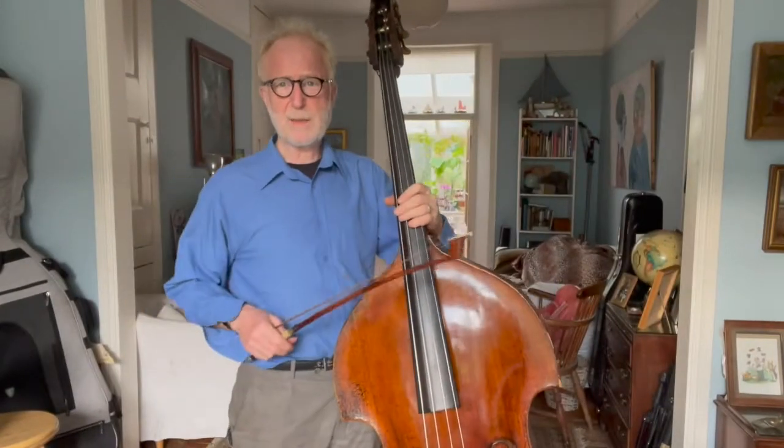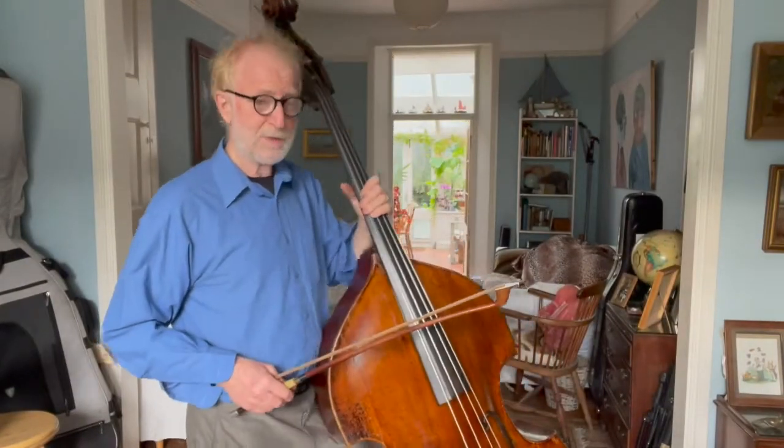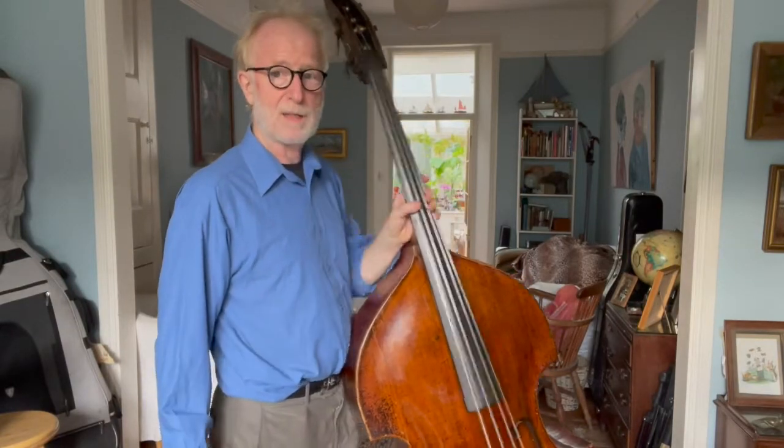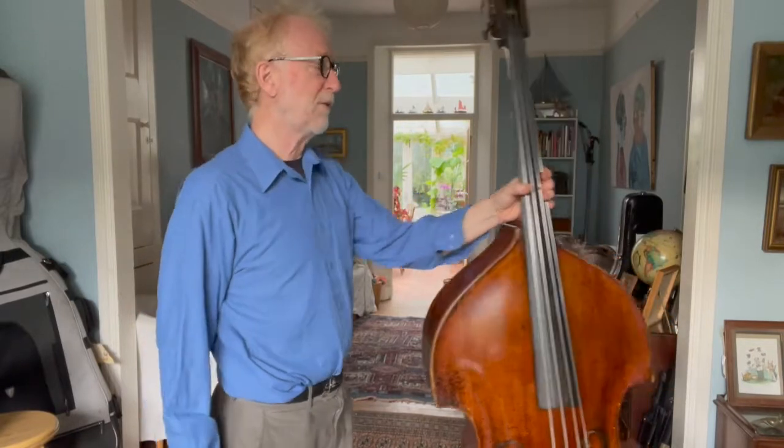One of the tricky things about the double bass is moving from low positions to high positions. When you're in low positions, you can stand more or less the way you do when you're just standing waiting for the bus.